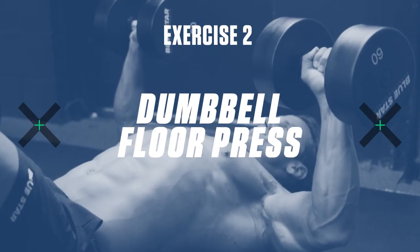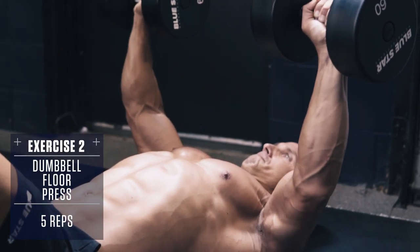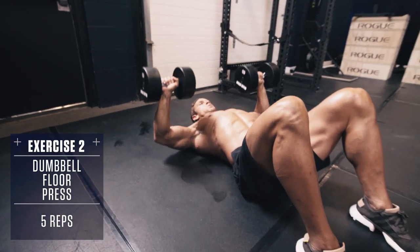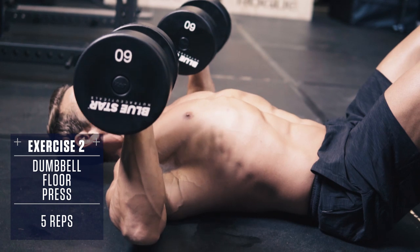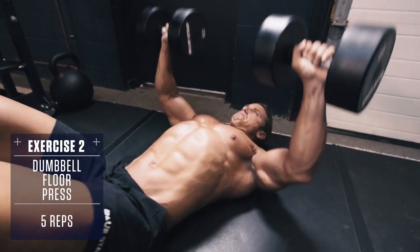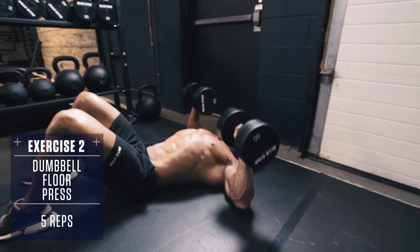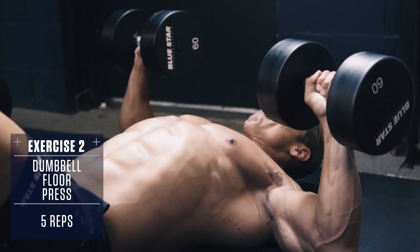Exercise number two: the Dumbbell Floor Press. Set up like a typical dumbbell press but lie flat on your back. Control the weight down until your elbows touch the ground, then use your chest to drive the weight back up to the top, stopping just short of lockout — and don't clank the weights together at the top. Keep consistent tension on your chest.